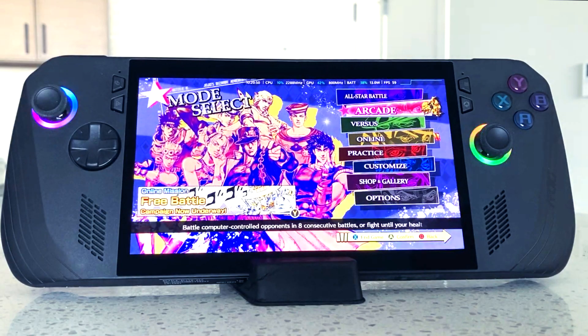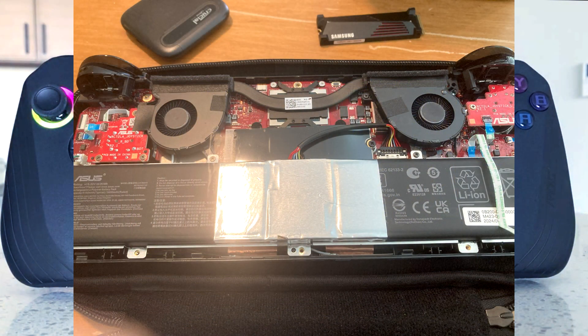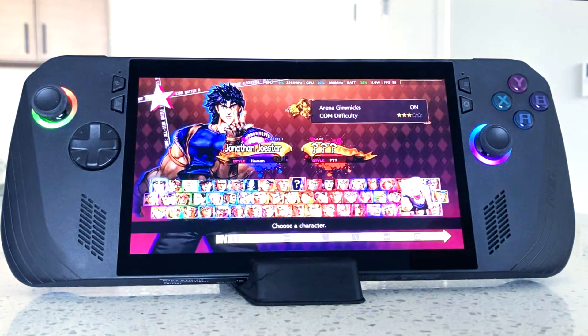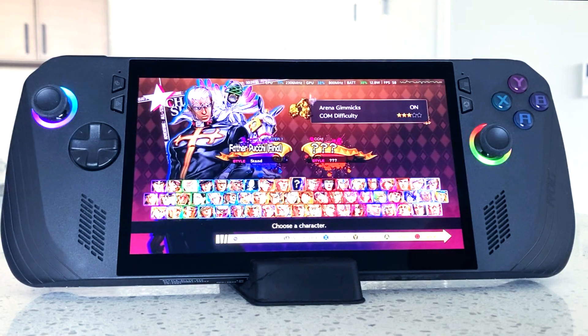While opening the actual ROG Ally case, I found that it had a sort of strip connected to the back plate and the system itself. That strip is connected to the macro buttons in the back. So before just ripping the ROG Ally X open with that little squeegee that comes with an iFixit or any other squeegee you may have, you've got to make sure to disconnect that strip.